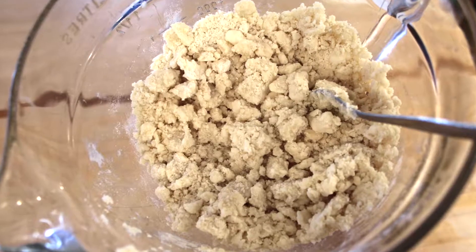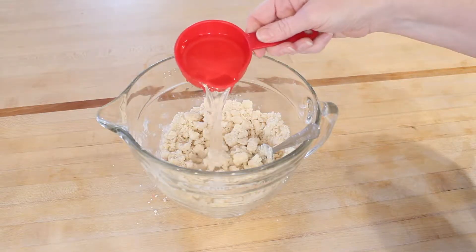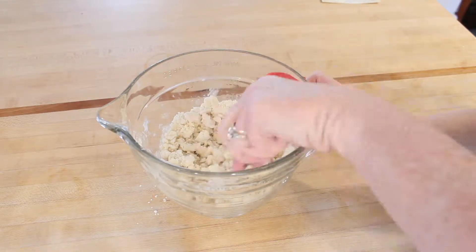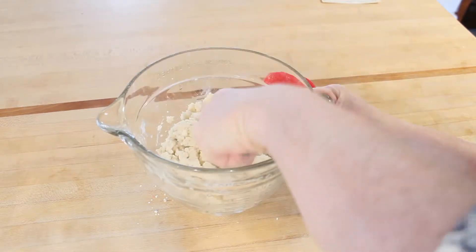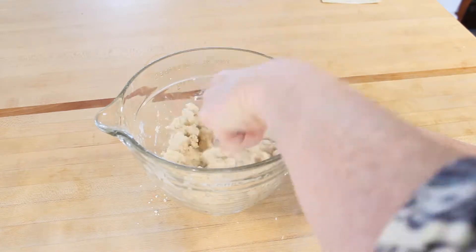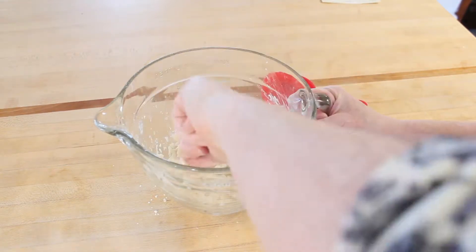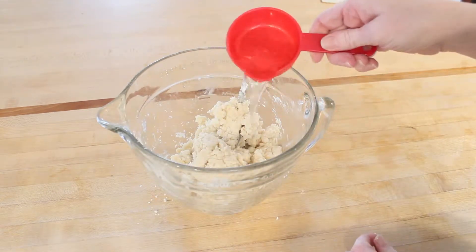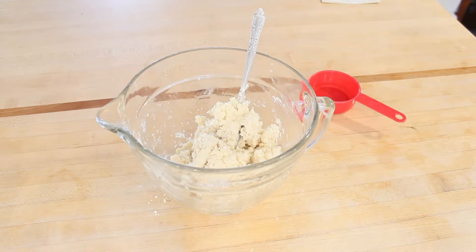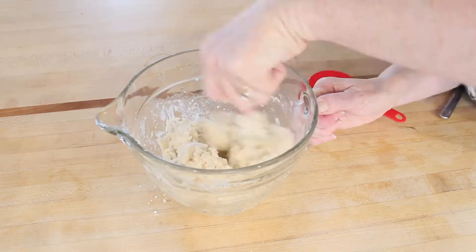This is how mine looked when I was done mixing. Now it's time to begin adding the water. I start adding that half cup a little bit at a time. I stir as I add the ice water, and when it seems like my shortening-flour mixture can't take any more water, I stop even if I've not put in the entire half cup. It is a wet dough and that's fine.